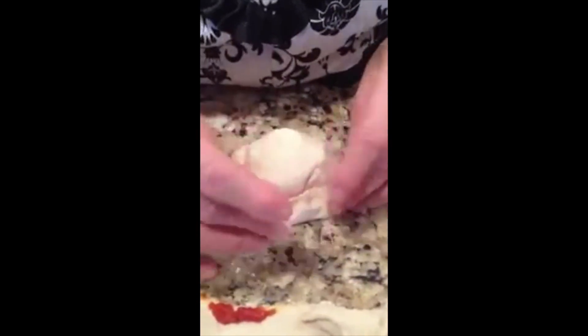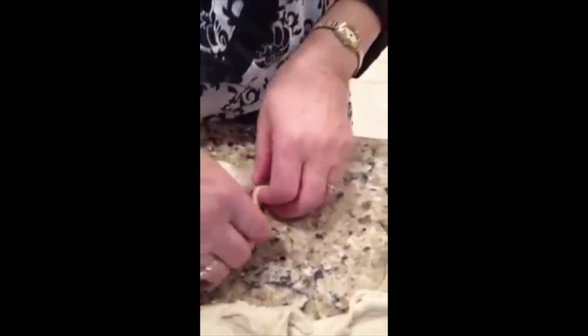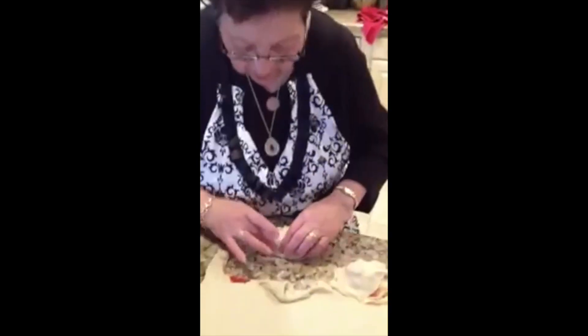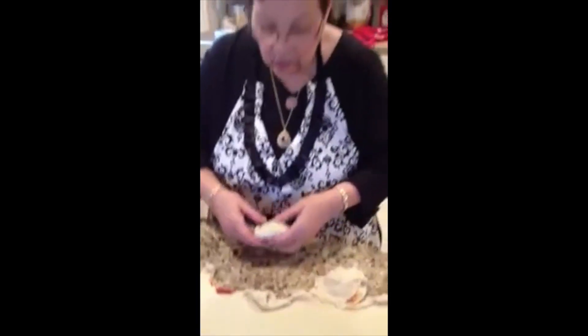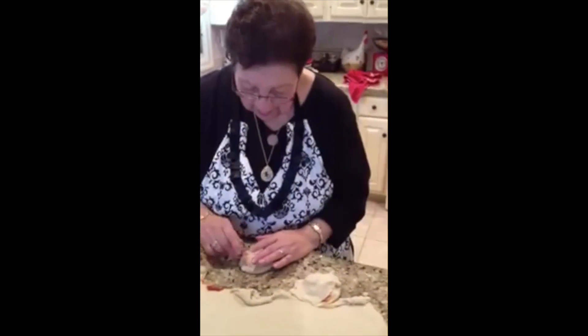You wash your hands? I can't say what I want to say. Wash my hands, my feet, everybody — everything. You gotta be clean to cook. And we'll be back later to show you when they're in the fryer.